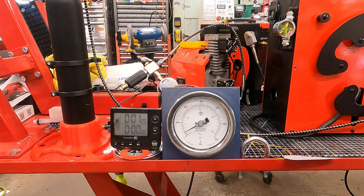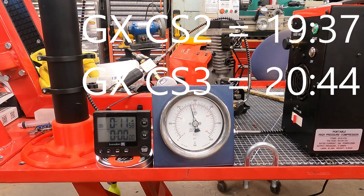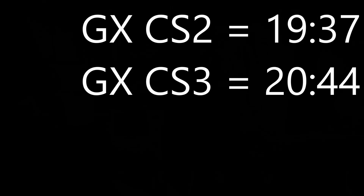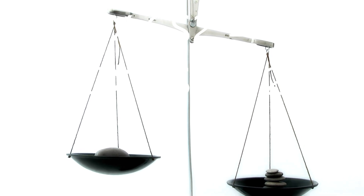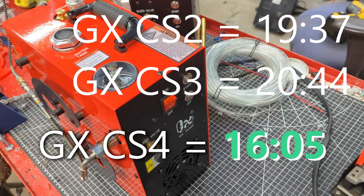Let's look at those test results. Here is the CS2 test run, here's the CS3, and finally the CS4. As you can see, the two smaller units were close to each other — 19 minutes 37 seconds for the CS2, and 20 minutes 44 seconds for the CS3. Let's call that a draw. My CS3 has many more hours on it than the CS2 does, so it's earned a few seconds of grace.